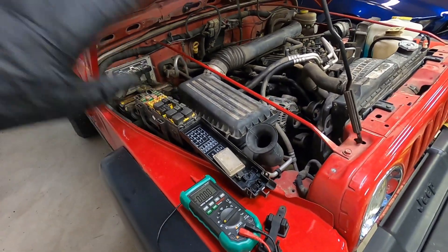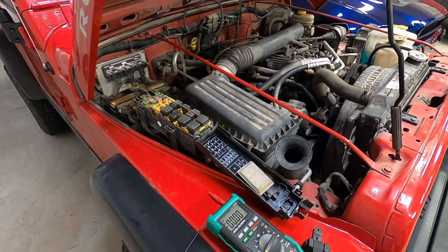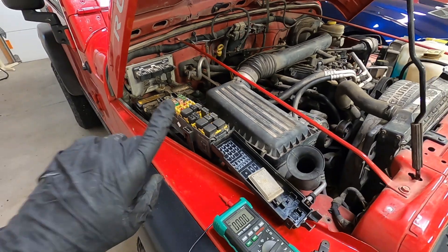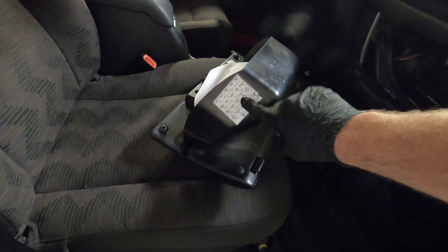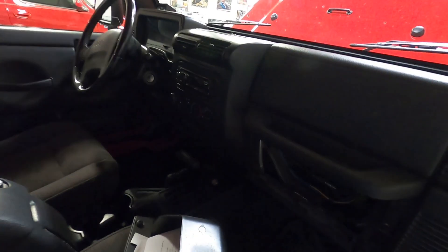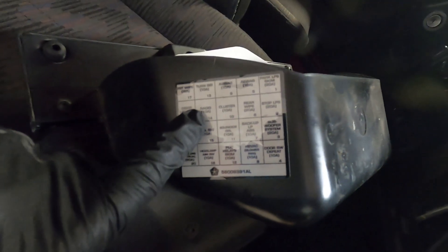Say that we hooked this multimeter up and we're seeing more than a 50 milliamp draw — that tells us we've got a parasitic draw somewhere in the system. The next question is how do we find it? The way you're going to have to do this is very systematic. You're going to go through and start pulling fuses one by one until that draw goes away. In this vehicle, I've already got my glove box out — that's where my fuse box is. I can see it's got an aftermarket head unit stereo in it. A lot of times these will go bad and you'll get a parasitic draw from those, so that's always a good place to start. Number 14 looks like our radio fuse, so we're going to pull that one out first.